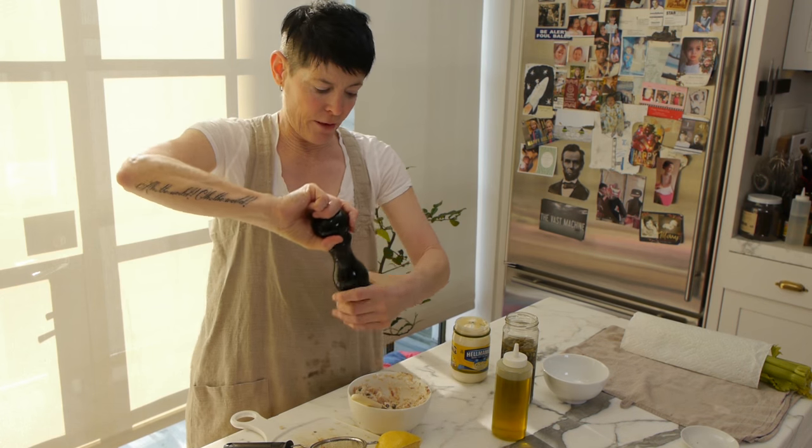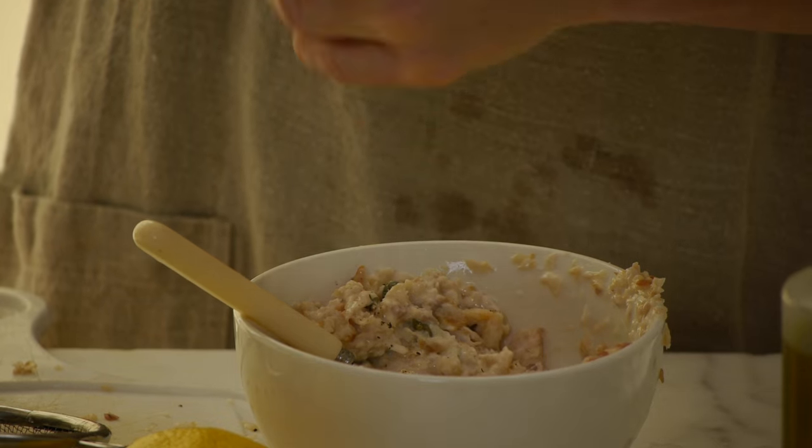Then you're going to crack a little pepper in there. A little cut-up celery can add crunch. Today I'm not doing that, but I've done it with celery many times and it's great. It just adds a little crunch to it.